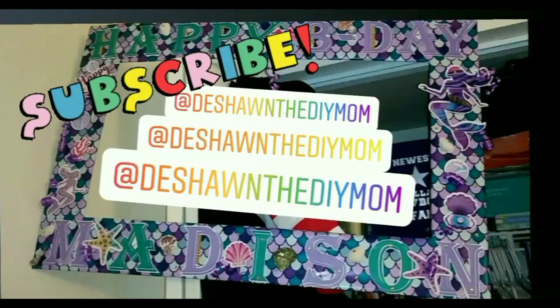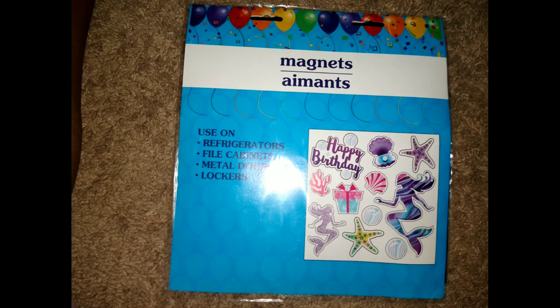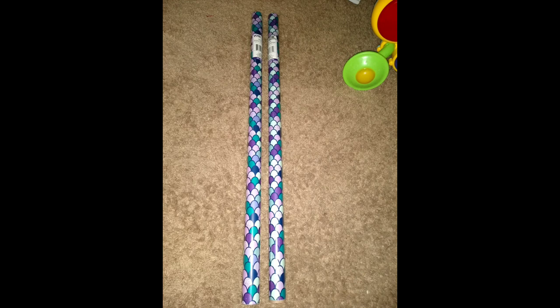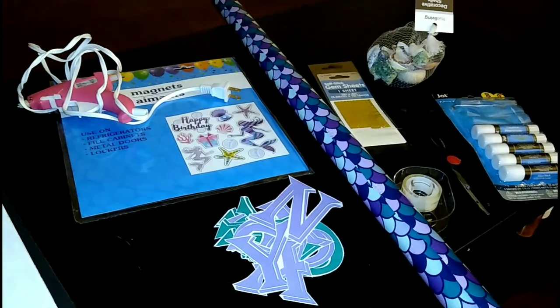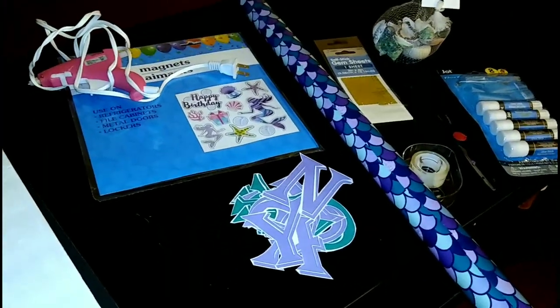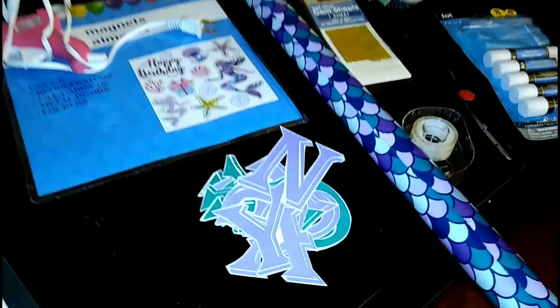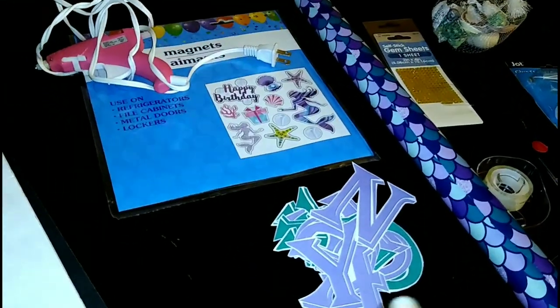Before we get started, be sure to hit that subscribe button! Here are some of the supplies I used: magnets from the Dollar Tree, gift wrap, poster boards, gems, and seashells. Okay everybody, it's DaShawn the DIY Mom here again with another DIY video. This time I'm going to be doing another photo frame, and as you can see by this wrapping paper and these birthday magnets, it's a mermaid themed photo frame.